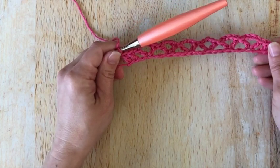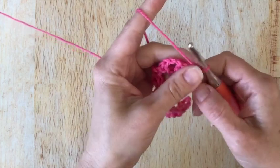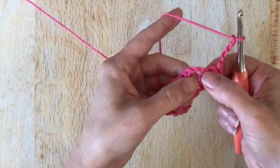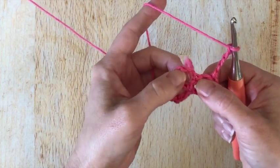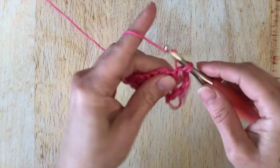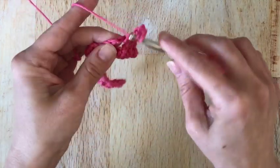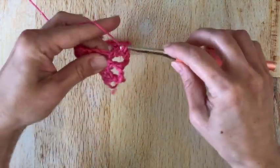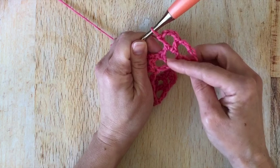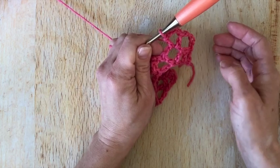Now we are going to turn our work. For row 2, we're going to start with a chain 4. We're going to skip these 2, and in this chain 3 space we're going to work double crochet, chain 3, and double crochet. So we are stacking our V arches there. The chain 4 counts as 2 stitches — or rather the chain 3 — and the 4th chain counts as a chain.